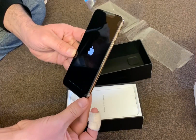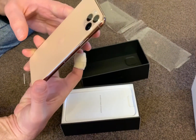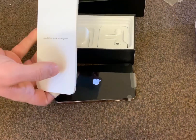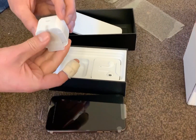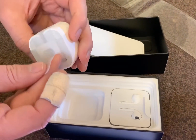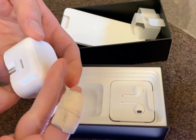So let's start opening it. Open the logo. The instruction — hello. Look, the design changed. The design changed, man, but it's quite heavy.